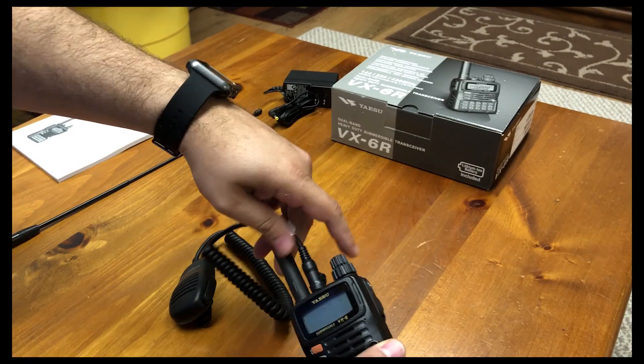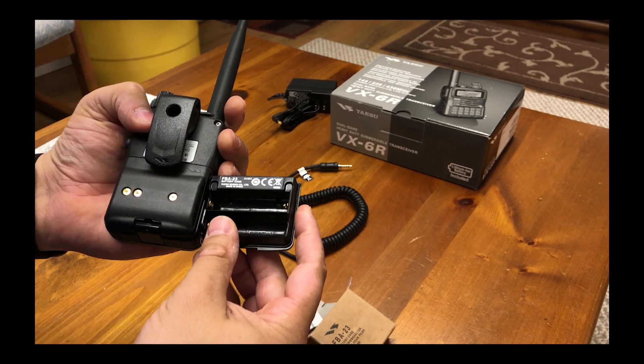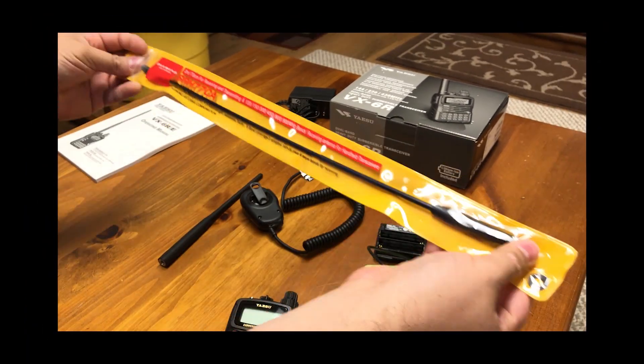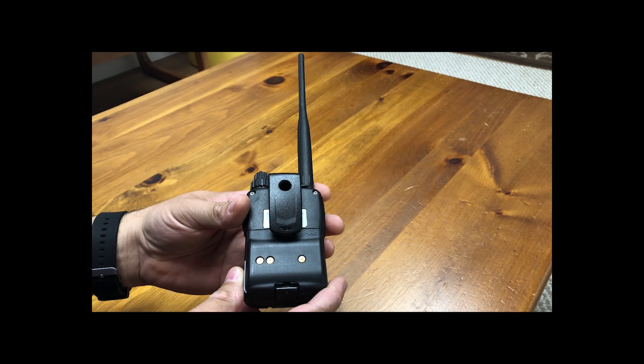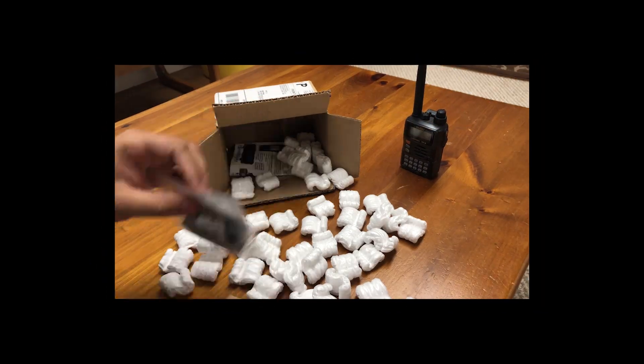The Yaesu VX6R. It's been roughly one year since I got this rig. The journey with it has been nothing but positive. Having had some actual experience with this radio, my objective for this video is to dive a bit deeper into how the VX6R best served me, in hopes that you can get a good idea of what to expect from it.